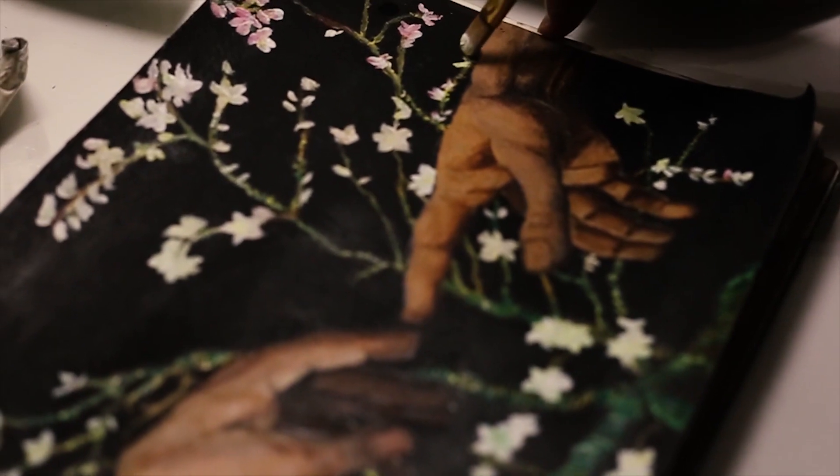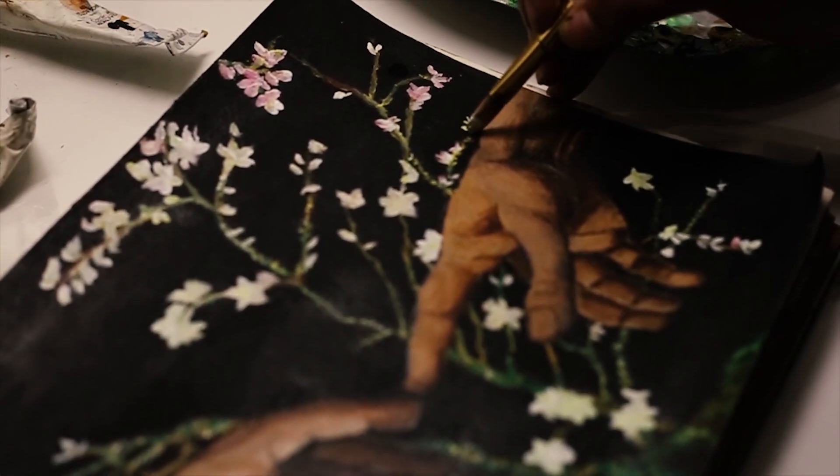I started to add flowers and more details to it. The white flowers really contrasted with the background.